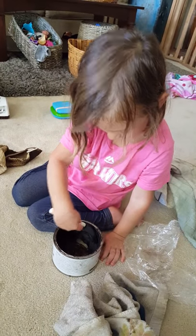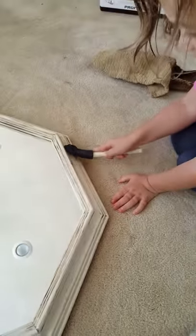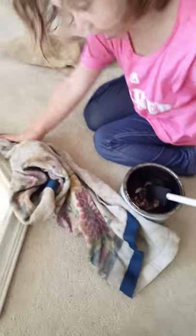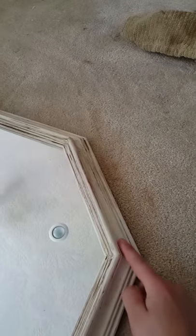Hi, Paige. And get your towel. Great job, honey. Okay, what do you think? Should we go down here now?